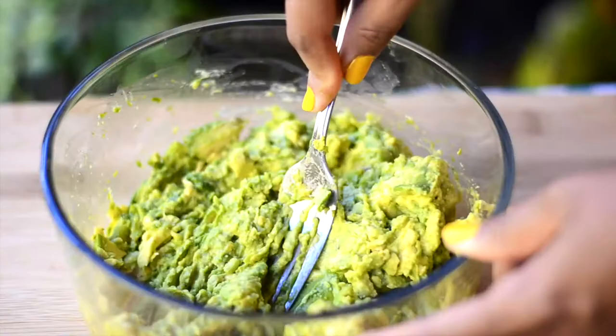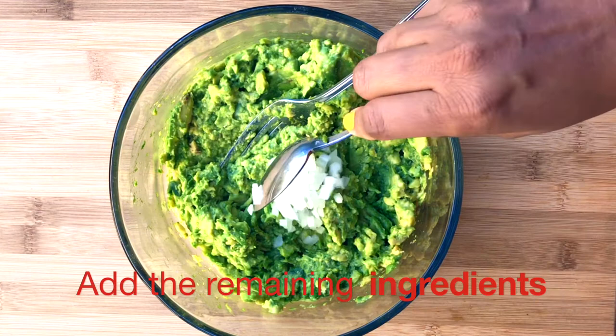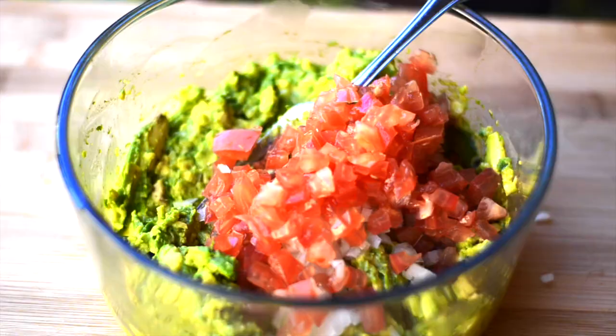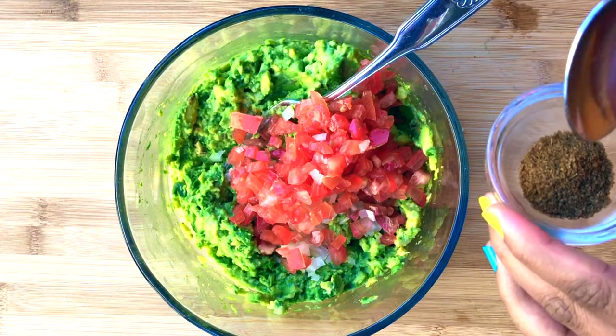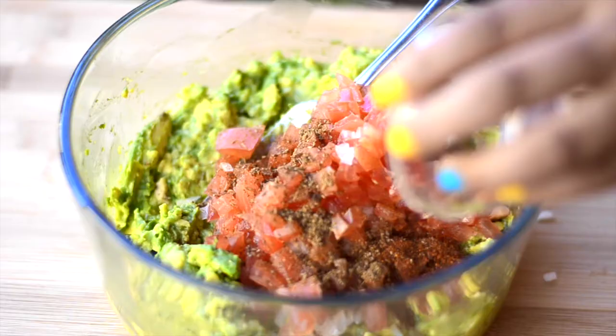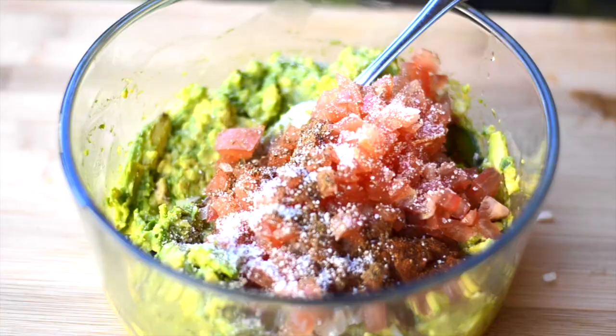Now let's add the remaining ingredients. A lot of people don't like onions and tomatoes in their guacamole, but I personally like it, so if you don't like it you can skip adding it. I'm also adding cayenne pepper here, but if you don't like it spicy you can add crushed black pepper. You can also add finely chopped jalapeños — whatever you like. There are so many different variations of guacamole that you can play around with the ingredients and see which one you like the most.